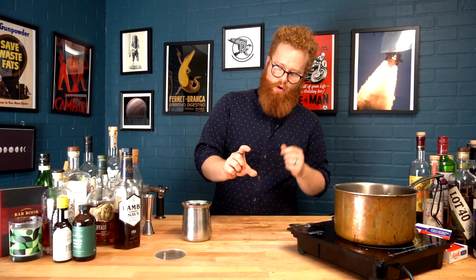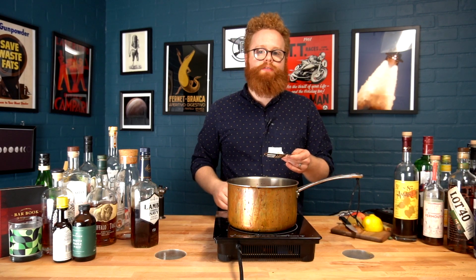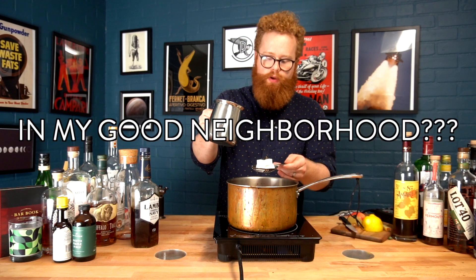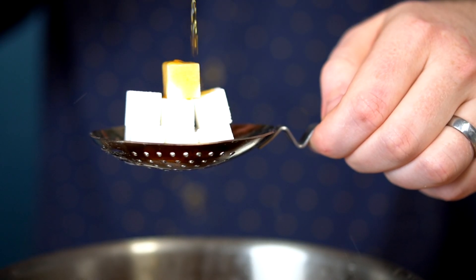On the sugar side, if you were a traditionalist diehard, you could definitely go out and try to find one of the traditional Zuckerhuts, or sugar loaves — they're about this tall and it's just sugar formed into a shape — but unfortunately the traditional German markets around us were closed. So we're going to go ahead and use sugar cubes. Grab your other heatproof utensil; this one is going to hold the sugar over our mixture. Once we've made sure there's a responsible person with a fire extinguisher ready, we're good to go.